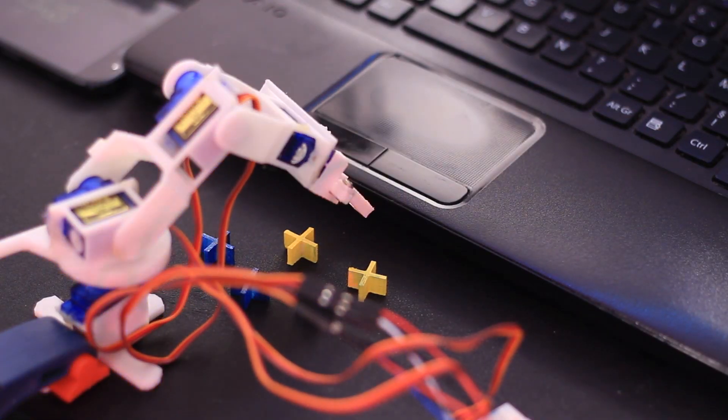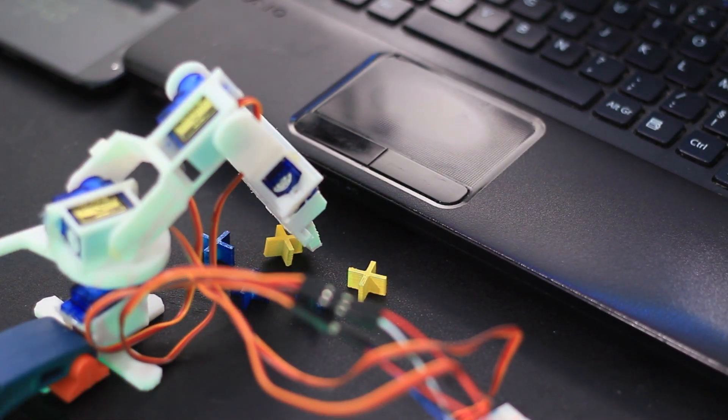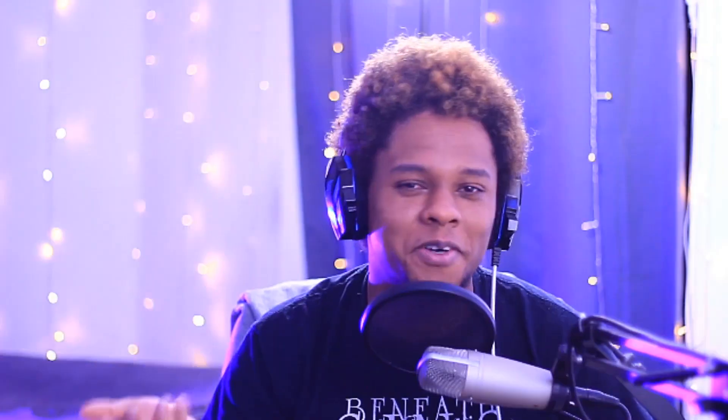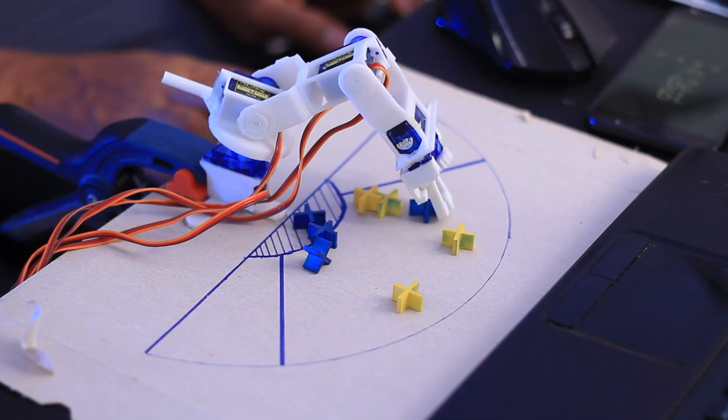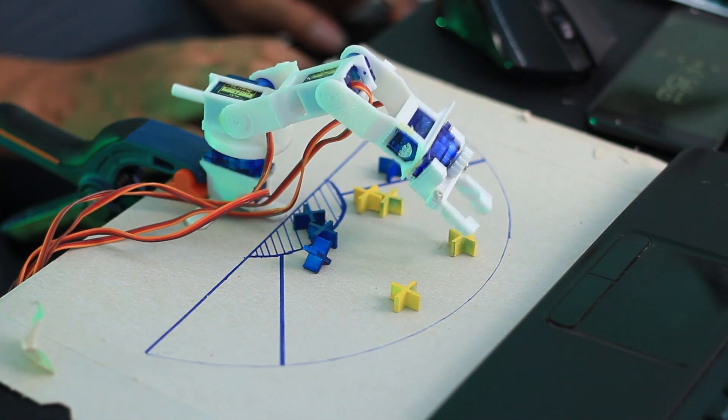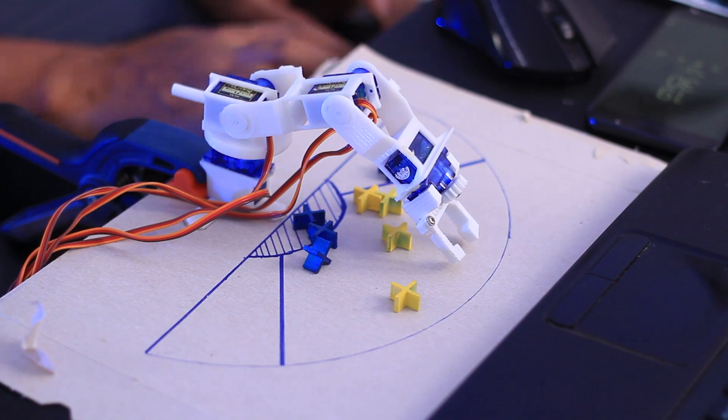Sometimes you type a command and it completely goes the wrong way, but I kind of like it — it makes things more difficult, and we all know how people love Dark Souls. So my robot arm is kind of the Dark Souls of real life. It's very cool because it creates something that my chat can actively interact with, and I'm trying to push it even further.